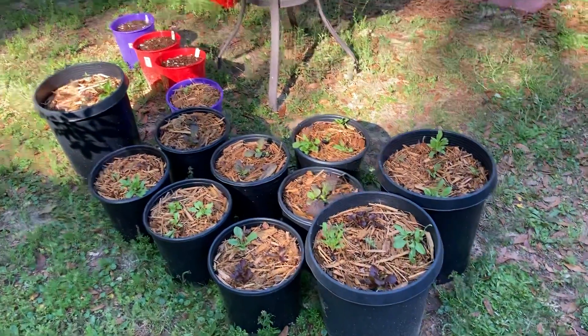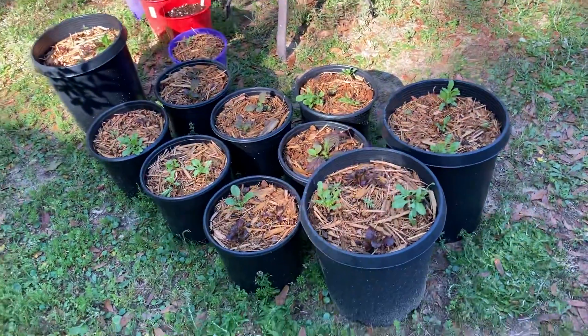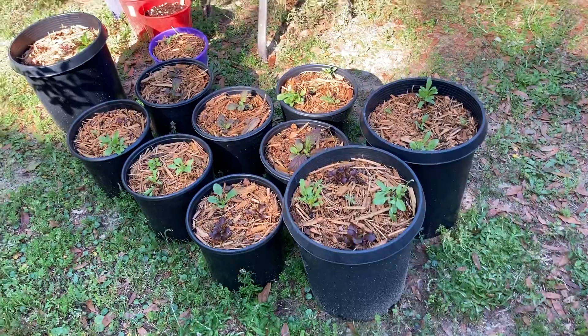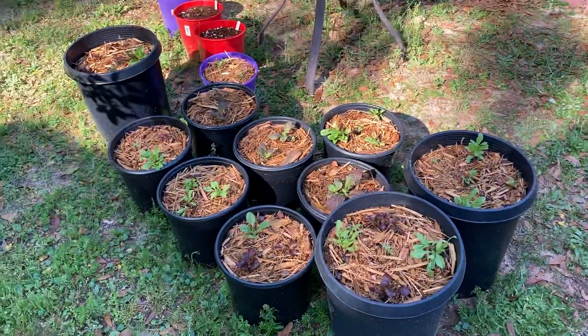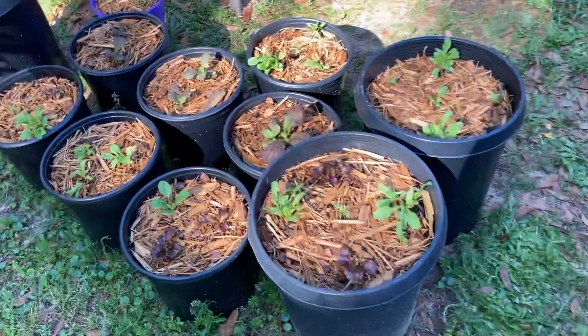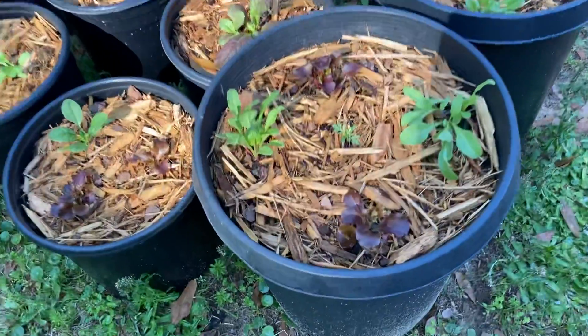I pressed the wrong button by accident and it stopped recording. Over here are a lot more transplants that I pulled out of that one tray that had a bunch missing. I've got them all mulched up already.